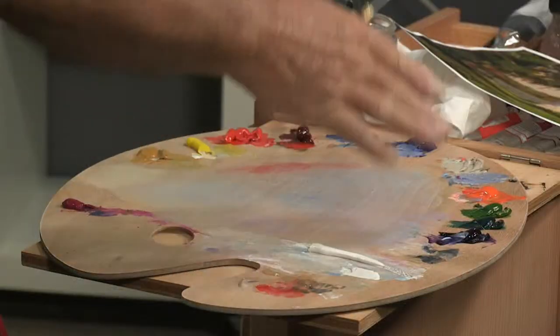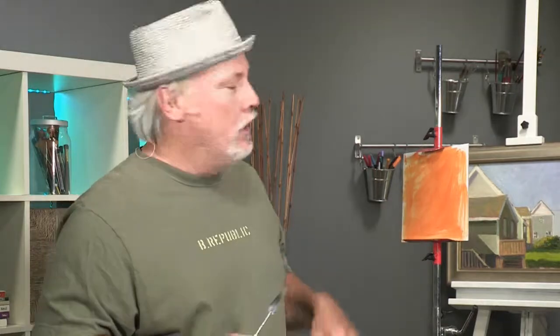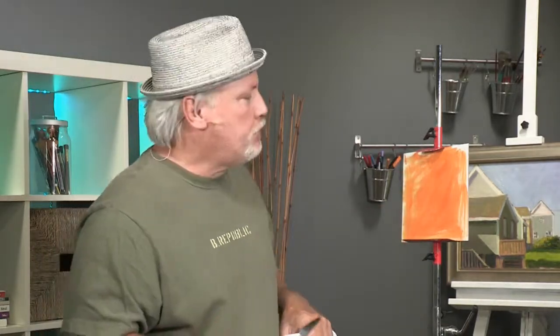Hi, I'm Mike Rooney. Today's free art lesson is going to be on how to make a believable dappled shadow. I've got my palette laid out with the colors in a certain order and my canvas toned orange. If you'd like to see how to do all that, go to jerrysartarama.com, look up Real Art Academy Starter Set Mike Rooney, and you'll find out how to do what I just did. Let's get started.